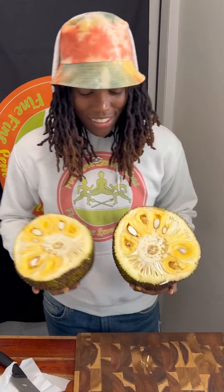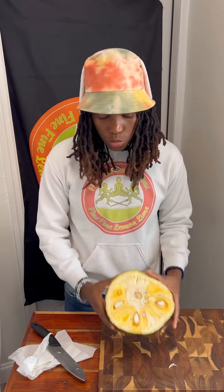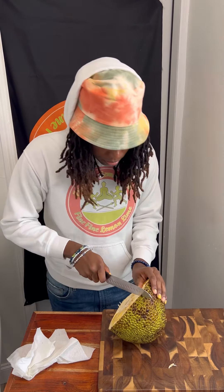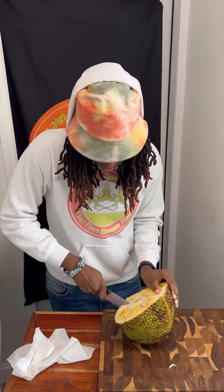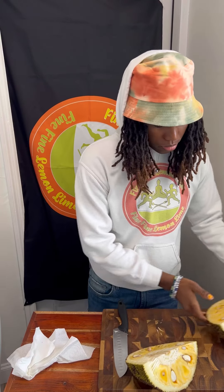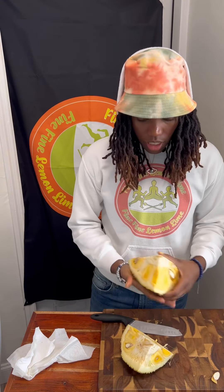Look at that — check it out! This is what the jackfruit looks like cut in half. Now we're going to cut this half in half to quarter it. And there we have it — a nice little quarter of the jackfruit.